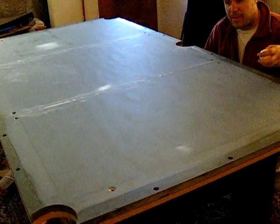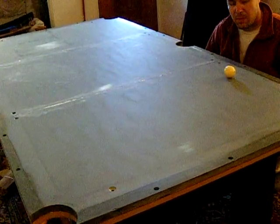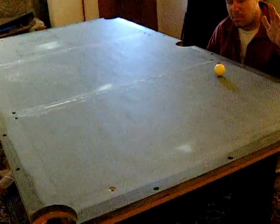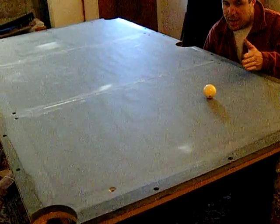In the next video I'm going to post, I'm going to level this table and show how I can put this ball anywhere without it beginning to roll. We're also going to show that on this piece of slate, we can roll from one end to the other without having it track funny.